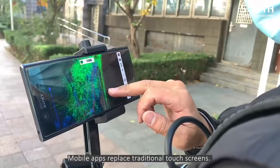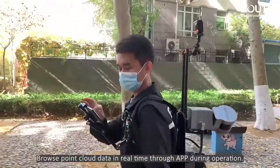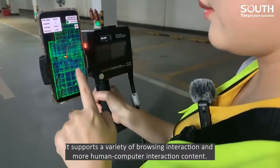Mobile apps replace traditional touch screens. Browse point cloud data in real time through apps during operation. It supports a variety of browsing interaction and more human-computer interaction content.